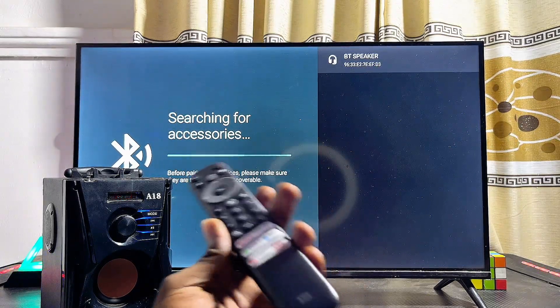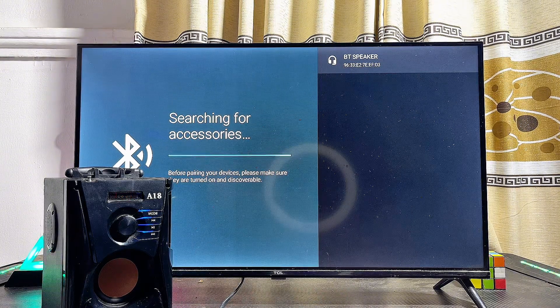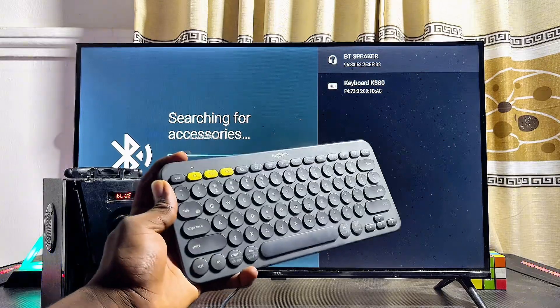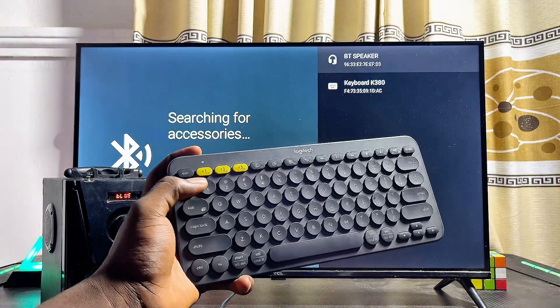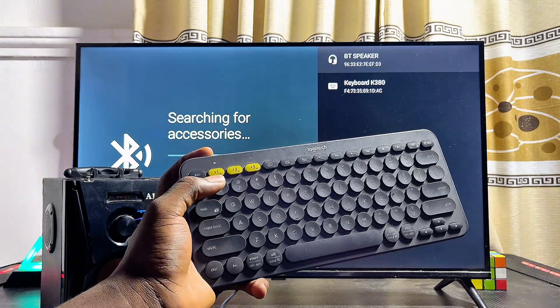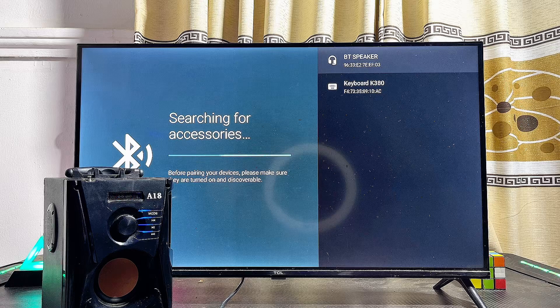Your Android TV will automatically start looking for available Bluetooth devices it can connect to. At the top you can see the name of my Bluetooth speaker, and just below it the name of my Bluetooth keyboard. My Bluetooth keyboard is also in pairing mode — you can see the pairing mode lights blinking on it.